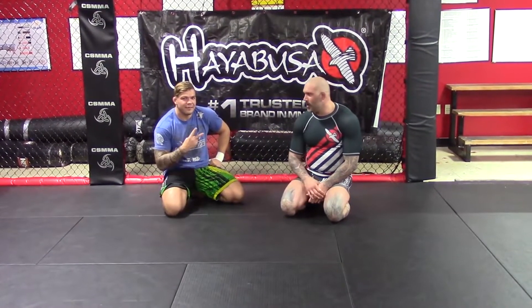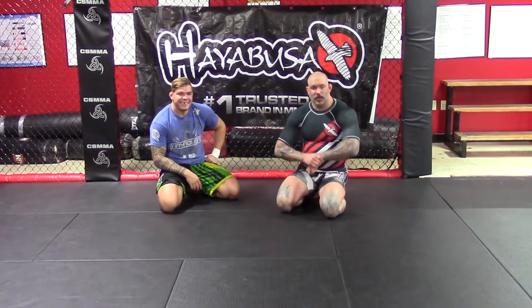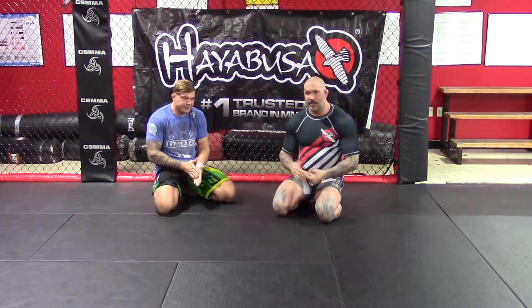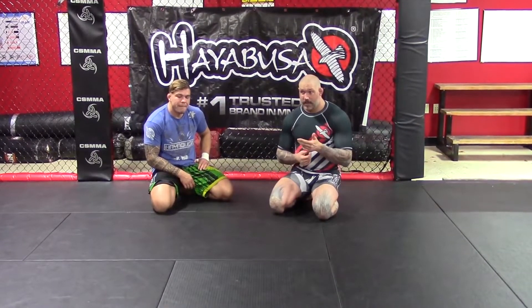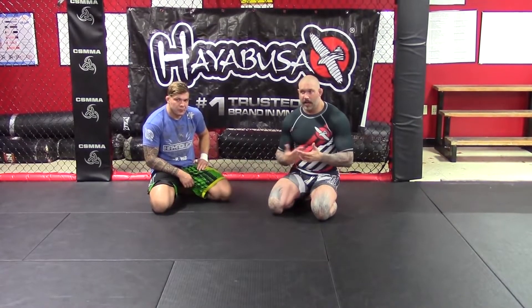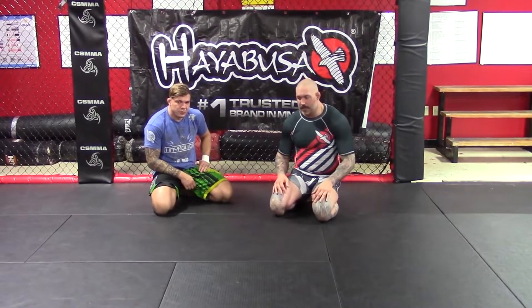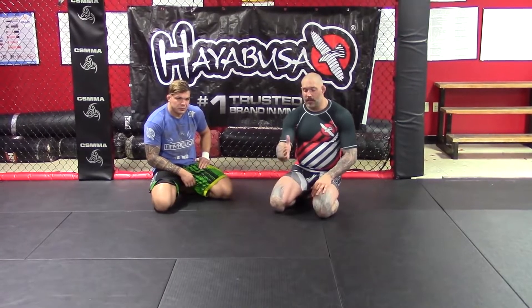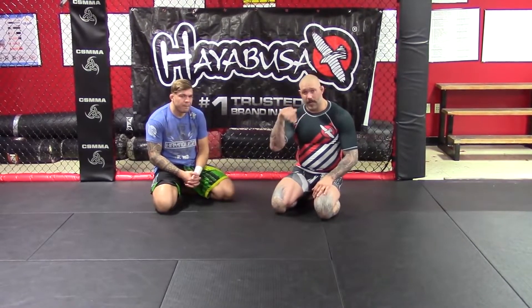Coach Neil here again, with Nick the Tooth as always. Today for the Hayabusa video, I'm going to teach you my handgun choke. It's just a hand choke and there are a lot of things you can do with it. It's one of those chokes that breaks the rules — unlike certain guillotines, the handgun choke will work even if you get countered. It's low risk, quick, and I use it all the time with a lot of success.